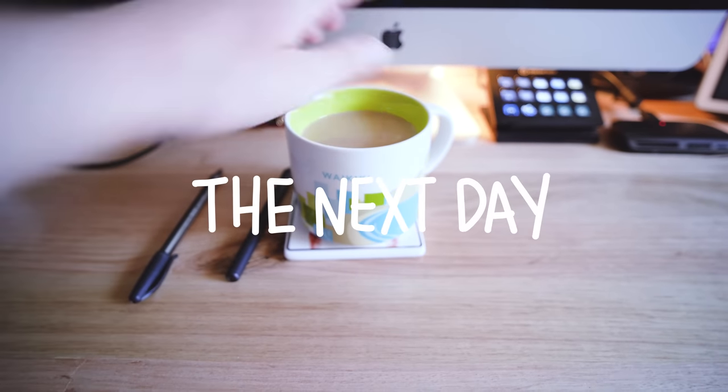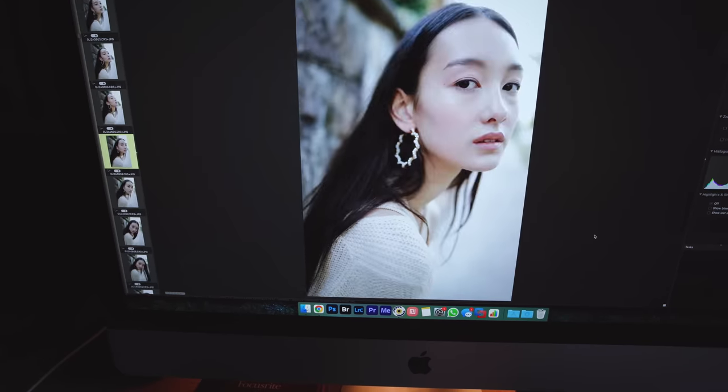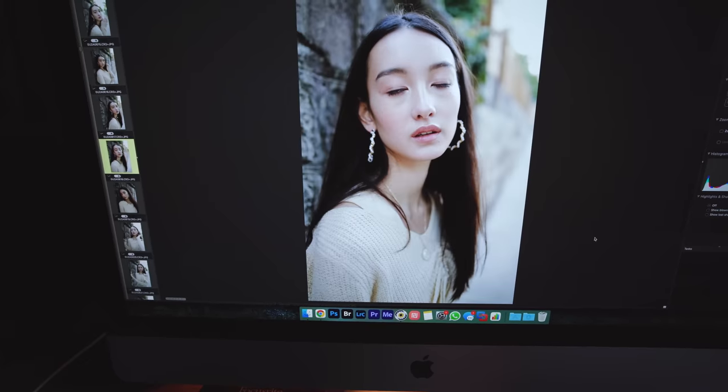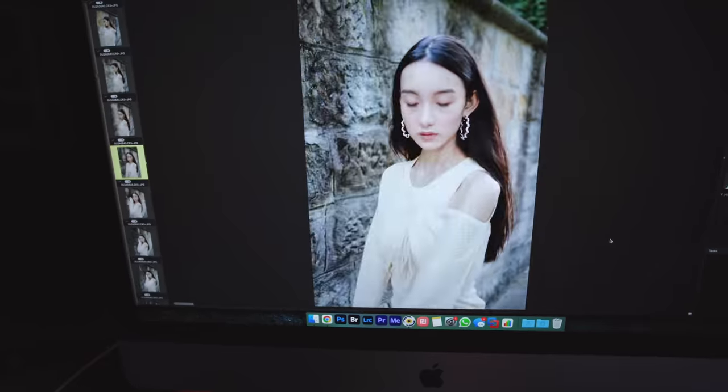I'm having some coffee in my Waikiki mug and I'm going to be editing this photo shoot that I did on the Canon R6 and the RF 35mm f1.8 lens. Then I'm going to finish up getting ready because Dan and I are going to go out to film a little something for a video that we're working on.